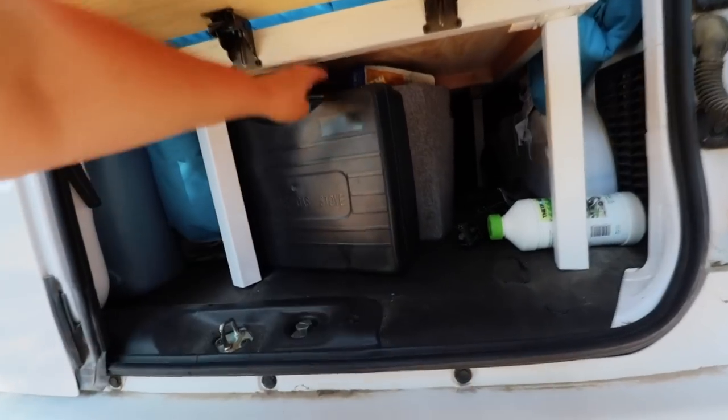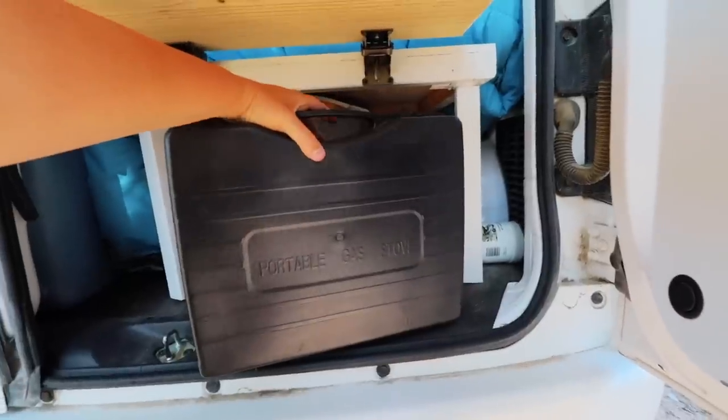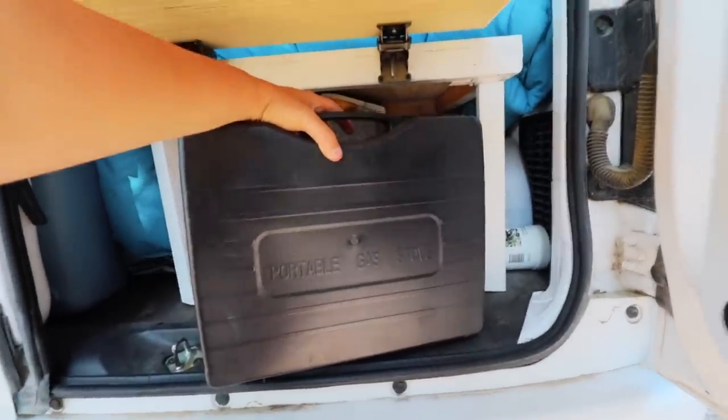Today we're going to be starting off with the smaller Ridge Monkey. This is the one considered a sandwich maker, but there's a lot more you can do with it if you're traveling as an individual. Even though I'm at base camp, I'll only be using items from my van setup — this portable gas stove and other things I carry. But we're going to go inside because it is a hundred and three degrees here in Texas today — a little too hot to cook outdoors.